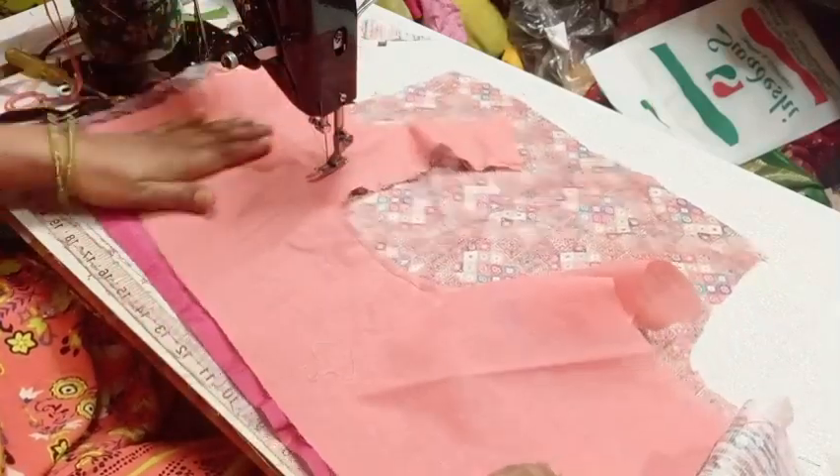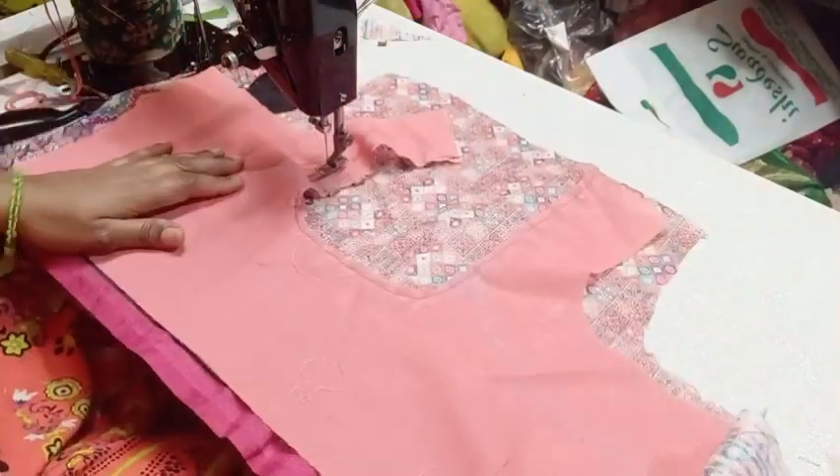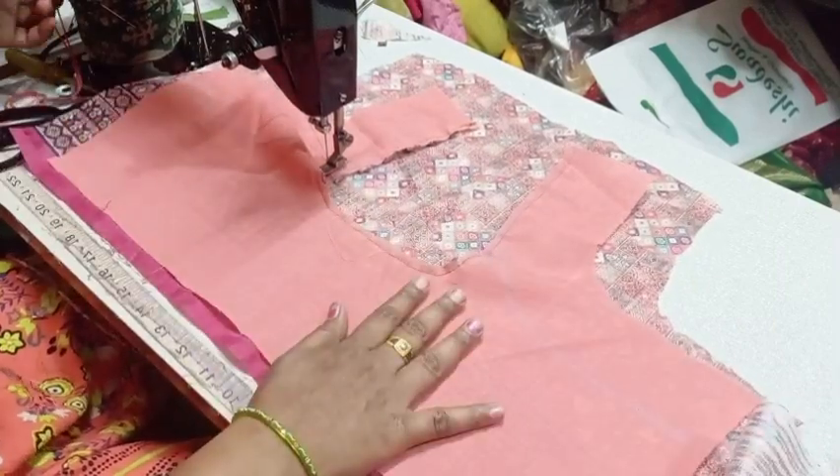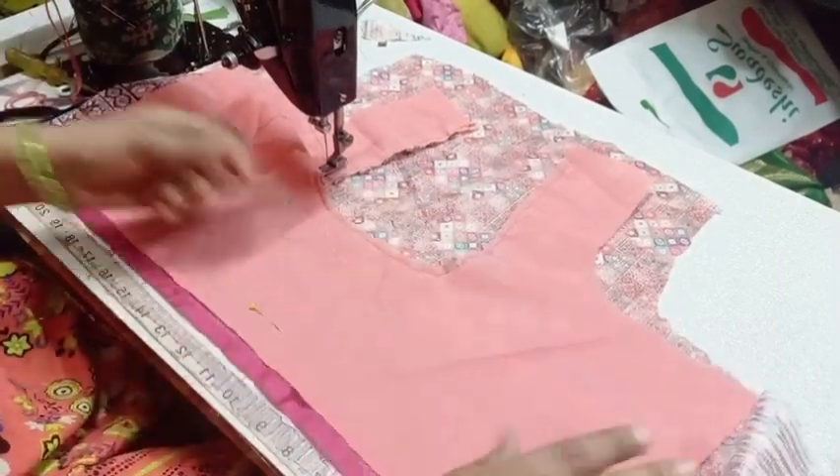Let's add the blouse piece to the thread and we will take this half a piece. Then paste the linings to the thread and we will also add the thread and cut the thread.